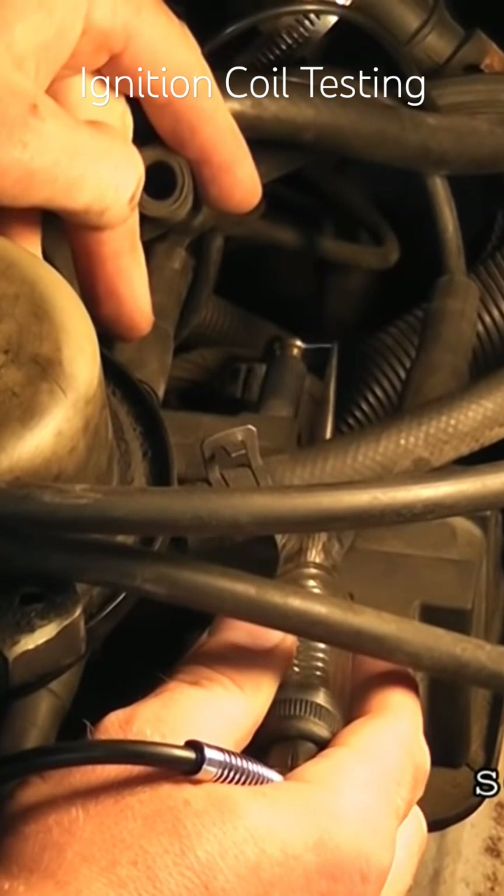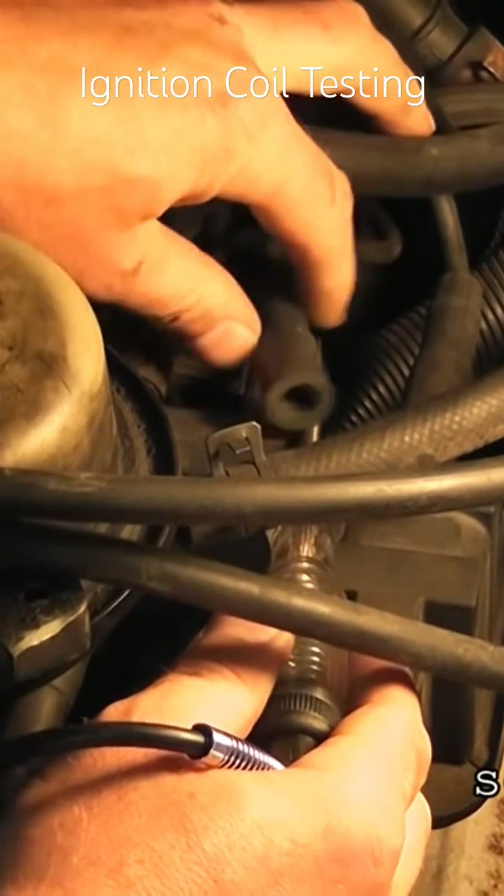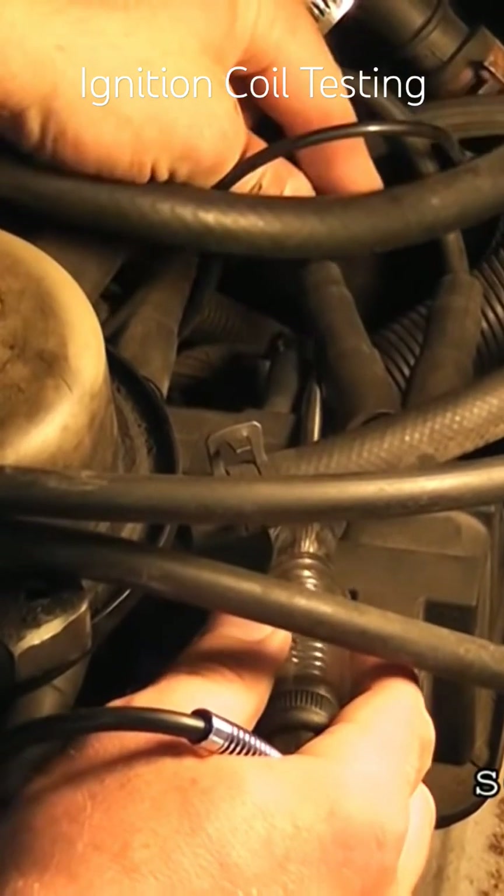So really you're done at this point — this needs an ignition coil. Let me plug that back in. That got me a little bit there.